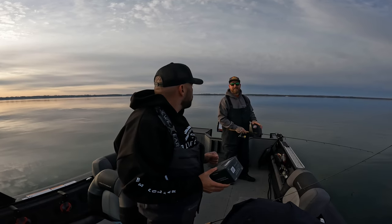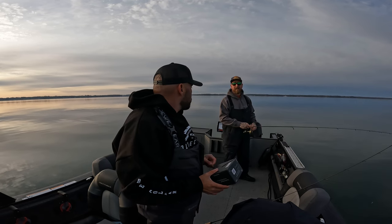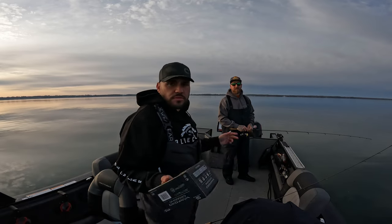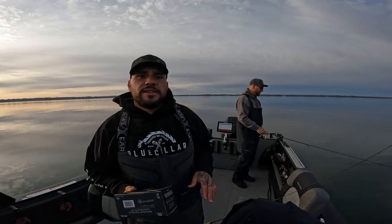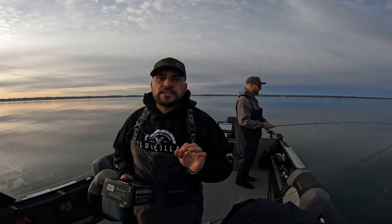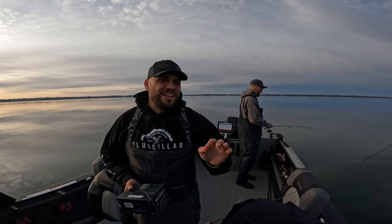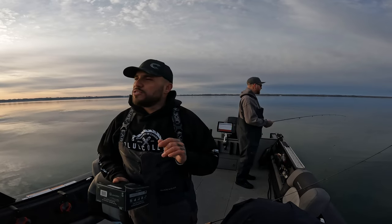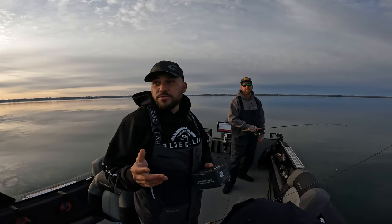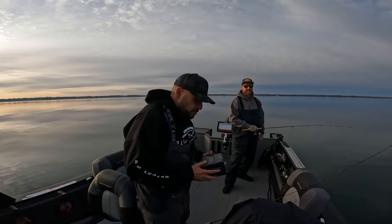Johnny is running the St. Croix Triumph six-foot-six light action paired with the Daiwa Fuego 2000 — a great little reel, great bang for the buck. We're both running six-footers, light action, 2000 series reels. We've found over the years that that is a winning combination — you can feel very light bites, which makes it extremely sensitive, and when they're sensitive it makes for a lot of fun. Let's get to it!